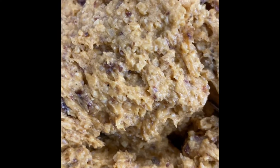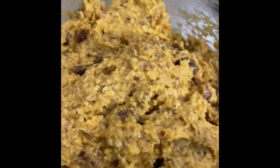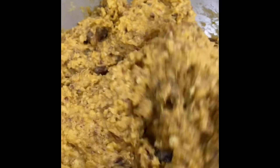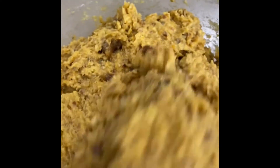Now our muffin mix is all finished and ready to be placed in our baking cups. We're going to get this in the oven for 30 minutes at 350 degrees.